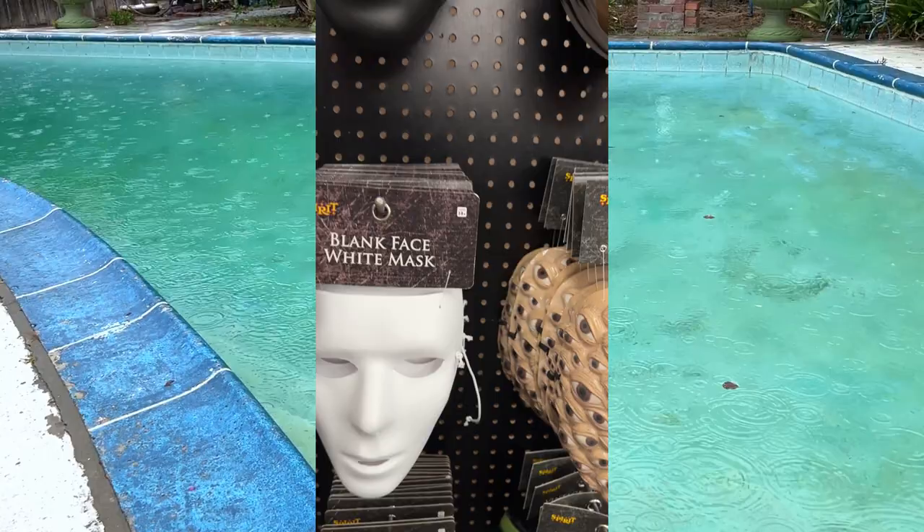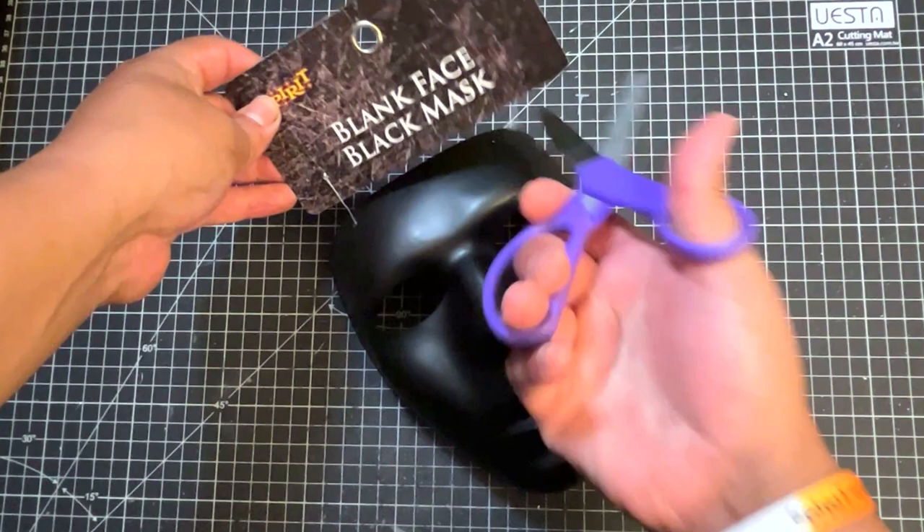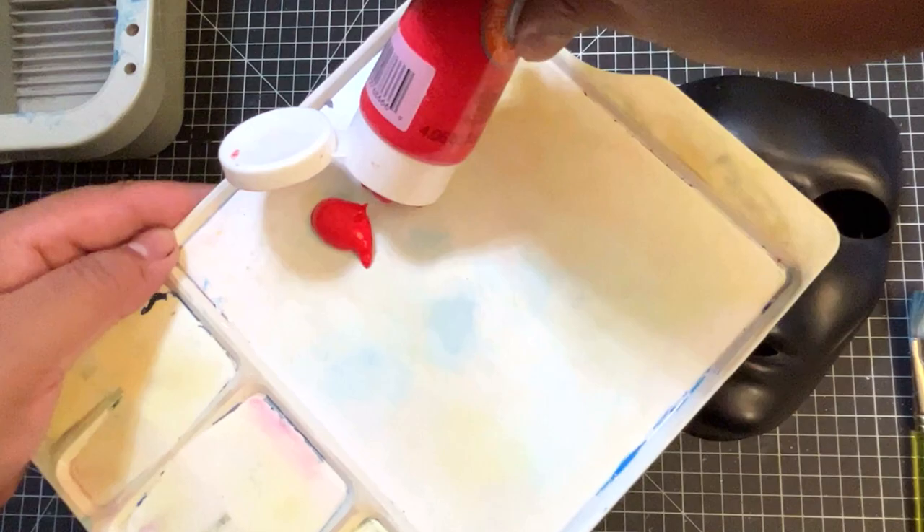Well, it looks like Hurricane Hillary finally hit Southern California. What better thing to do in a little bit of rain during the summer than customize a Halloween mask. We are in late August and it's Halloween time.